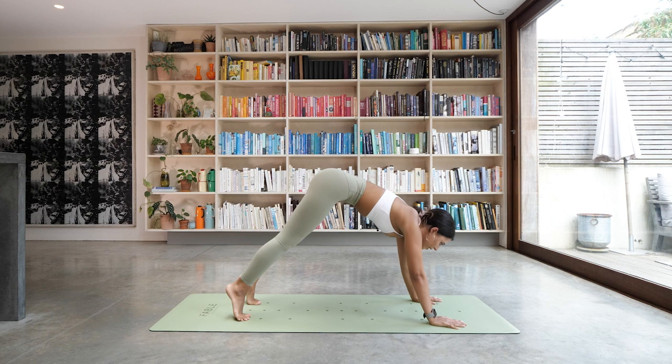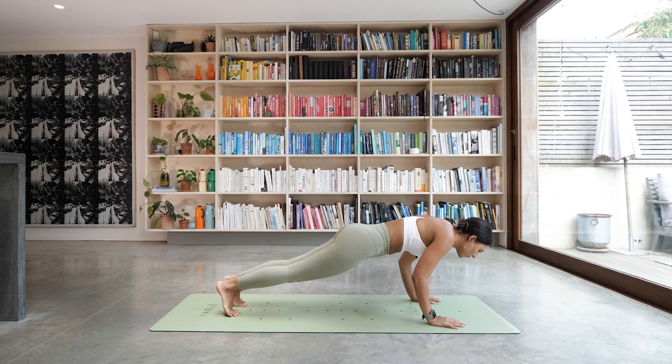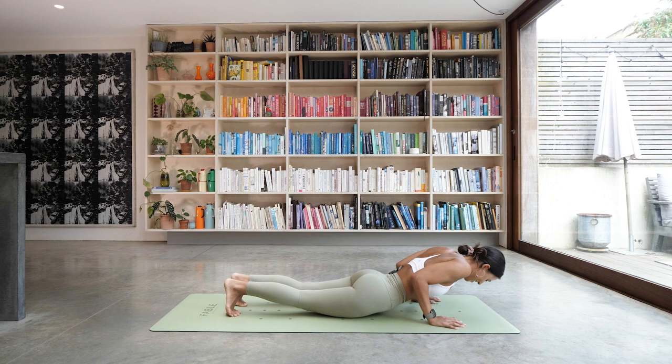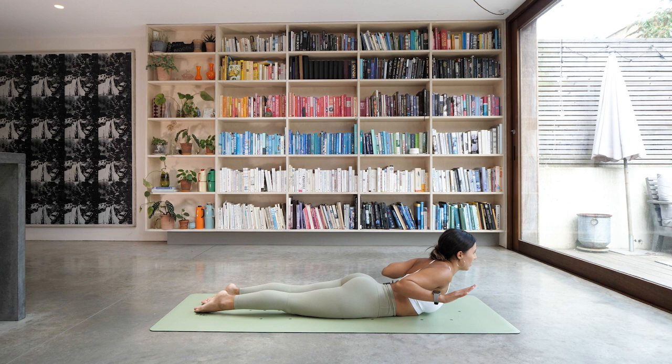As you inhale, come all the way forwards into your high plank. This time we're going to lower down for a count of six — you have the option to drop the knees or keep them lifted. Elbows in for six, five, four, three, two, and one — all the way down to the floor. We're going to work into the upper back now. Keeping your hands on the floor, lift your shoulders away from the ground and press them away from the ears. You don't want to be pushing up too high — just to a place where if you lifted your hands off the floor, your body wouldn't move.